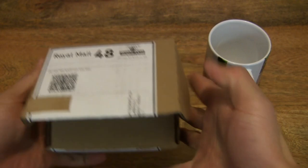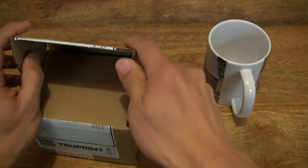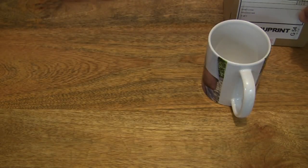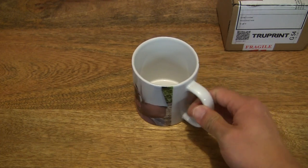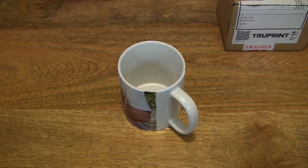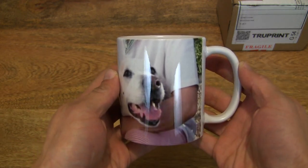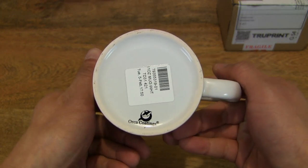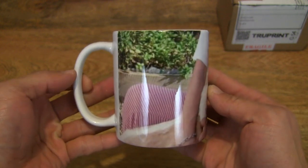Now we can set the box to one side. So this is an 11 oz or 330 ml drinking cup or mug, and it's been personalized with a panoramic photo around it.